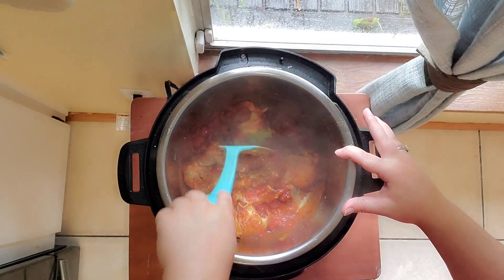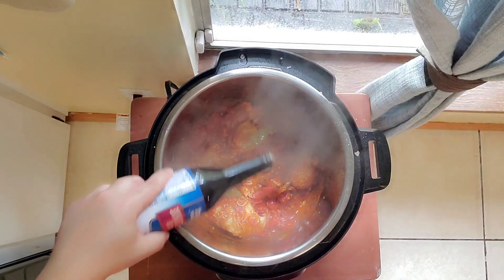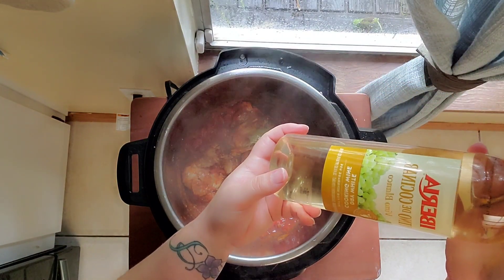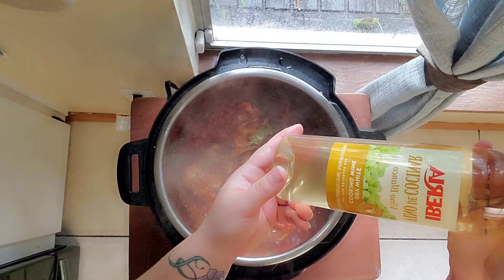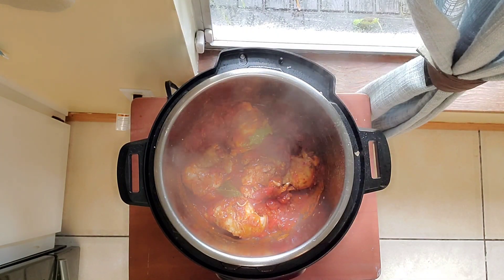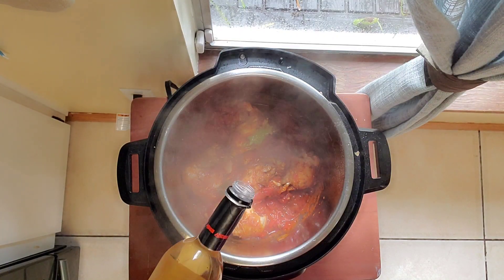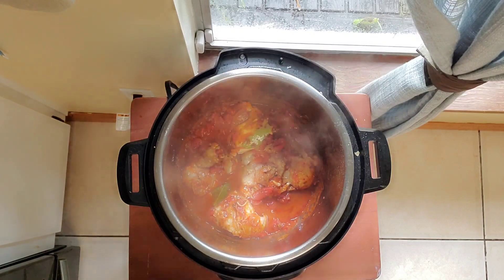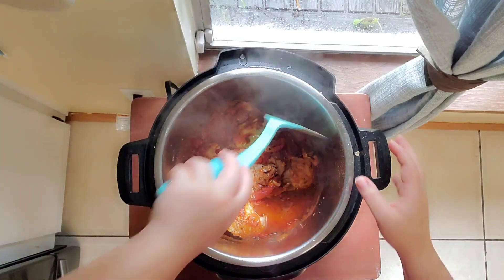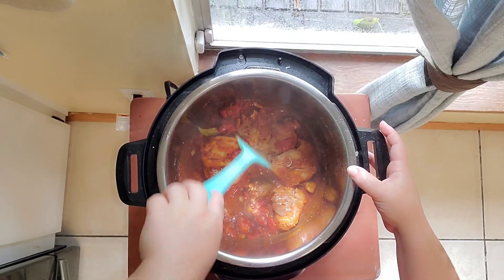Let's make sure all the chicken pieces are on the bottom. Then we are going to add a little bit of Worcestershire sauce — I don't measure, just put until my heart is content. Then we're going to add some dry white cooking wine. I got all of this at Walmart; if you don't have one nearby you can also buy it on Amazon. The wine adds flavor and also provides liquid for the Instant Pot — otherwise you will get a burn signal. Every Instant Pot needs at least one cup of liquid to cook.